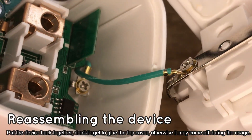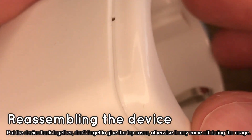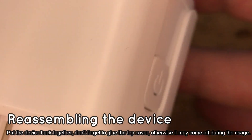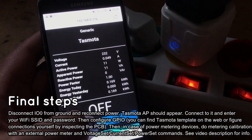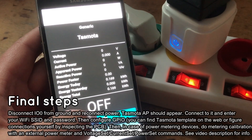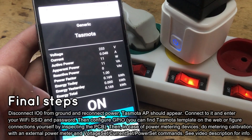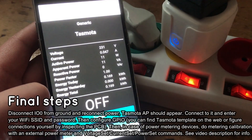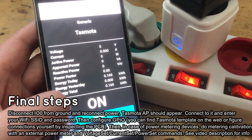Then you should configure Tasmota. First connect to the open access point and then enter your Wi-Fi data. Finally configure the GPIO roles. We haven't configured it in our video, but you can read more about Tasmota configuration on our forum and also get a template for this device there. In case of power metering devices you also need to calibrate it — see the video description for calibration process details.